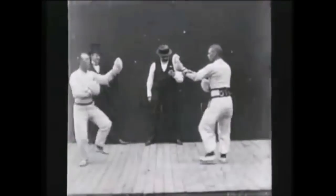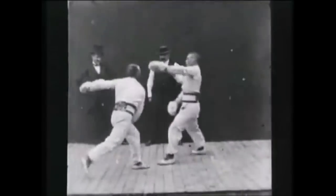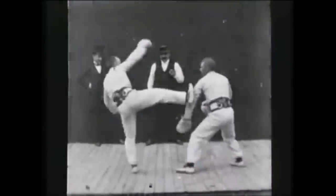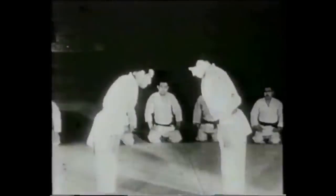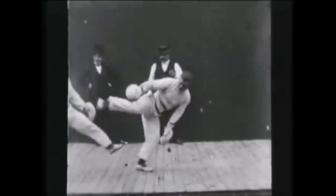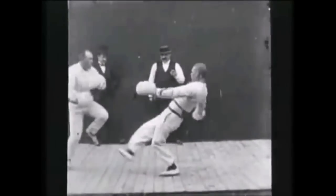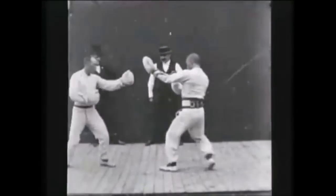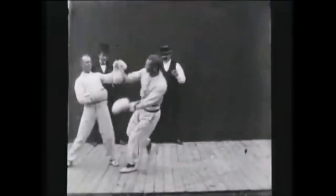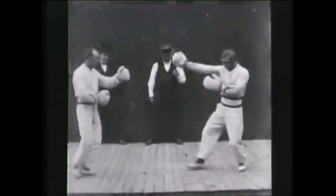Hi, this is Shadi and today we will be discussing western boxing, pugilism, savate, and their throws. Anyone familiar with a little bit of martial arts history would know that these western style striking arts such as savate and boxing had a lot more grappling in the past. The Queensberry Rules progressively removed a lot of the grappling, making the sport more specialized and more safe.